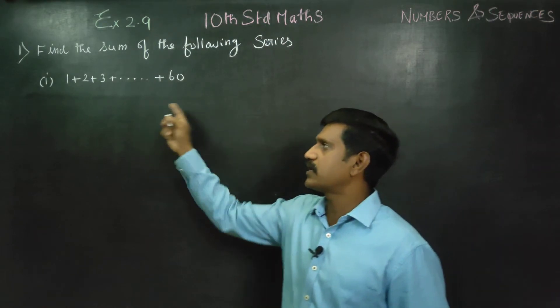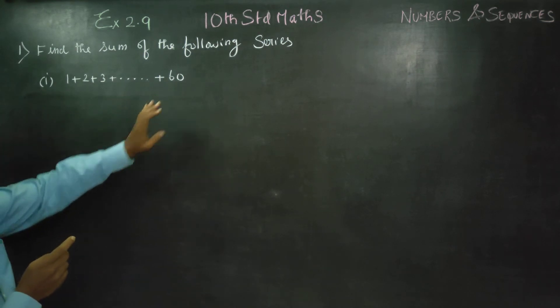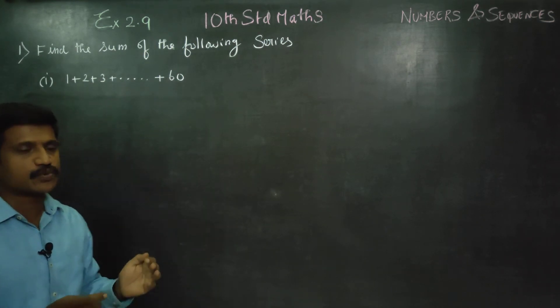In the series, we are doing addition: 1 plus 2 plus 3, dot dot dot, up to 60. This is a series of natural numbers.